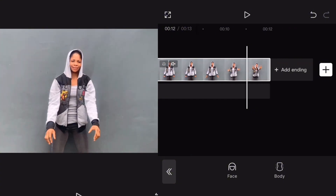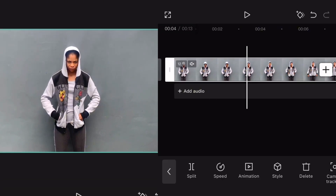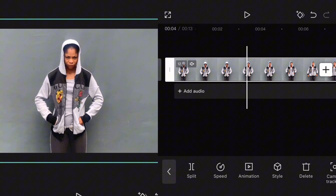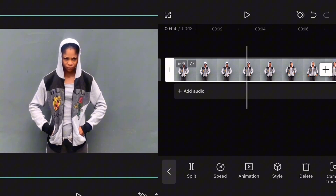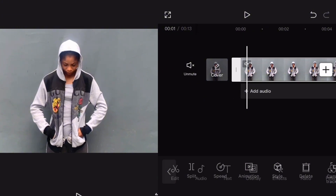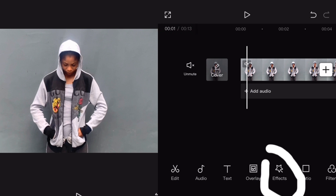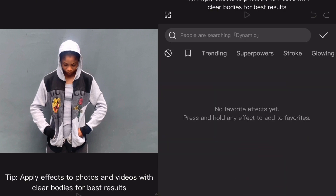Okay, and that's it. The first thing you are going to do is zoom in a little bit so that the face is visible. And once that is done, you go back, tap on Effect, tap on Body Effect.